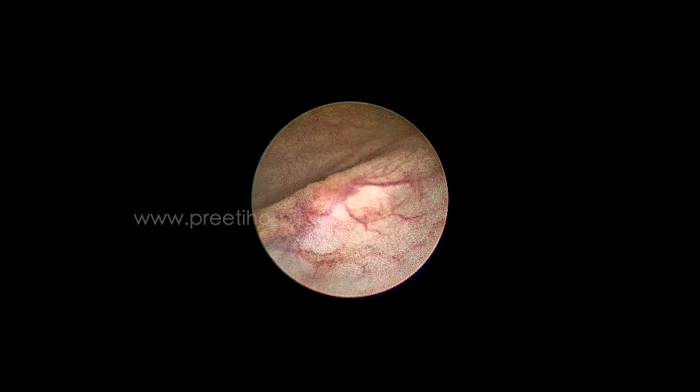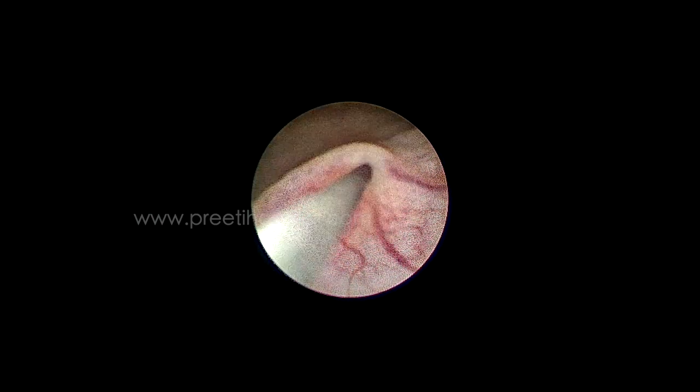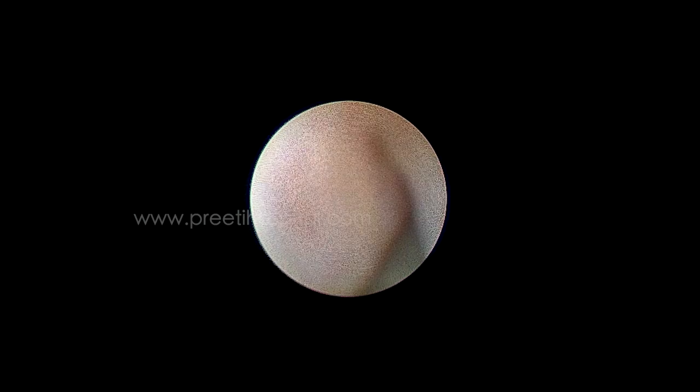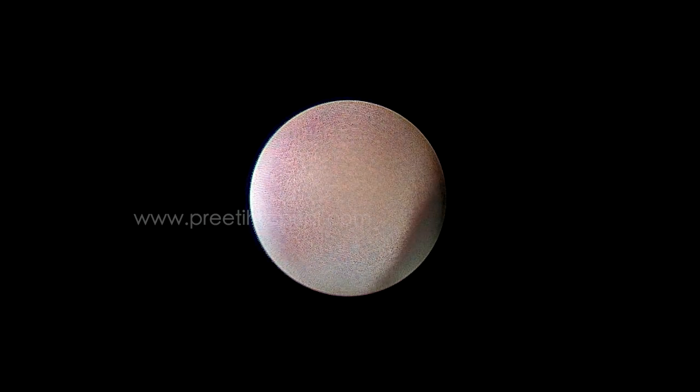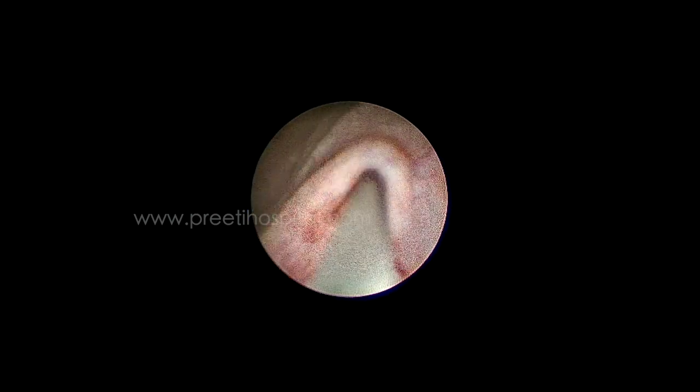Now I am passing the guide wire. When you pass the guide wire, if the ureteric orifice is overly elevated like this, you can probably pass the ureteroscope. Now I am turning the ureteroscope 180 degrees to the opposite direction, like this, and then entering.